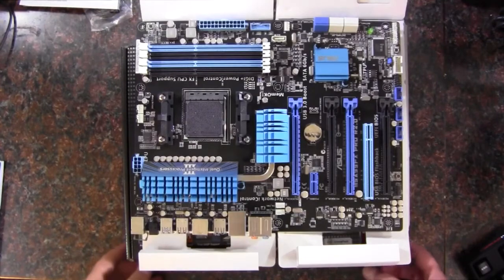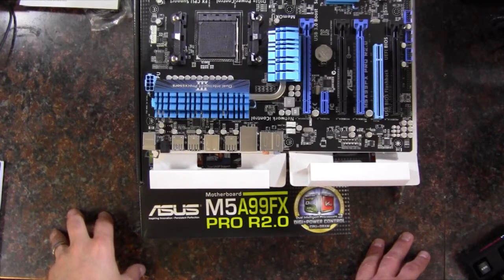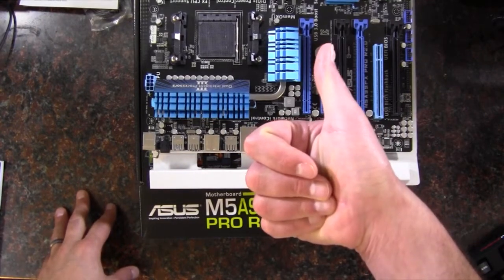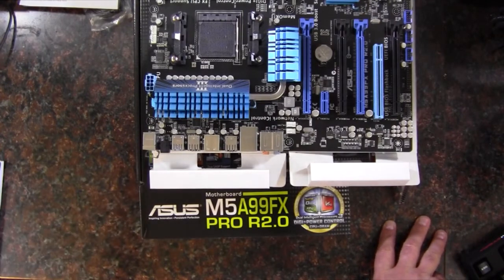To wrap it all up, this is the M5A99FX Pro R2.0 from ASUS, a Socket AM3 Plus AMD motherboard. If you liked the video, give me a thumbs up; if you didn't, thumbs down. Leave your thoughts in the comments below, and as always, thank you for watching.